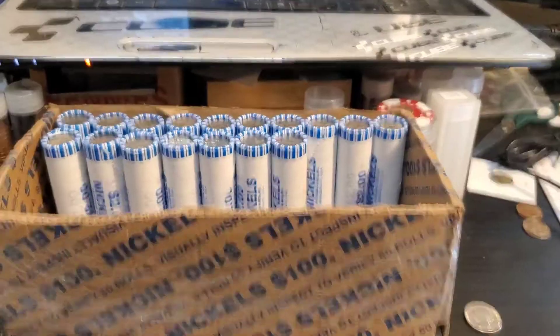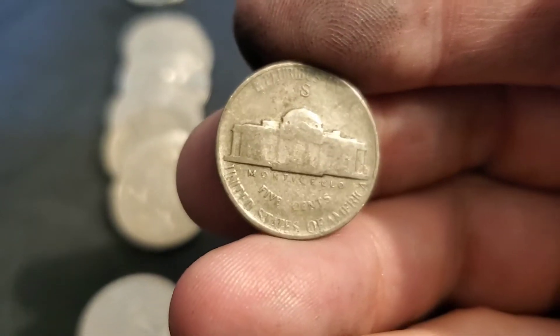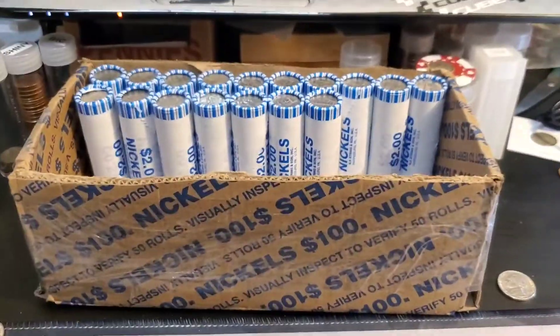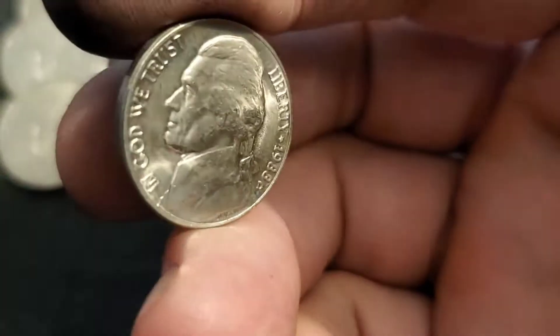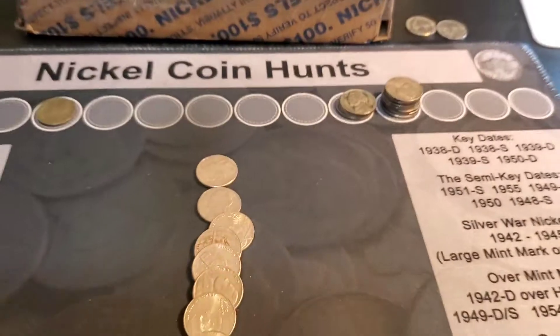Roll 33 and it peaked out at me — we got a war nickel. We can see it's San Francisco. What year is it? 45 — 1945 San Francisco, first war nickel in the box. And roll 34, it's not anything crazy, but it's in really nice condition and I'm going to save it for the book to see if it upgrades — an 88 out of Denver. I'll put it up here with a couple other little finds and keep going.